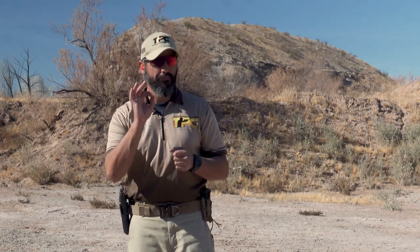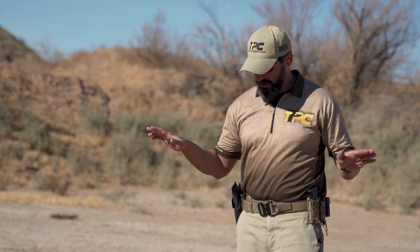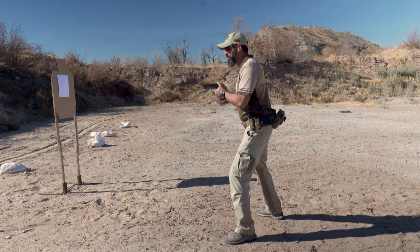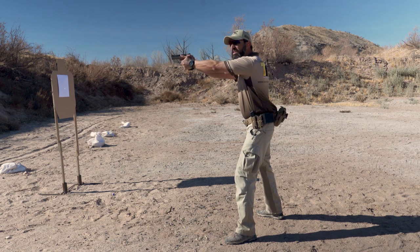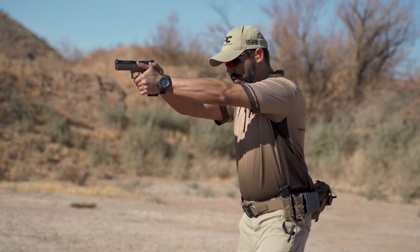So what is the most important thing to improve your muzzle flip control? Let's find out. Now let's do an experiment. Don't try to do this — it's just for demonstration purposes — but I have a loaded gun. I will take my shooting position, a two-handed shooting position with a good grip. From here I will start giving up different elements from my best shooting platform.